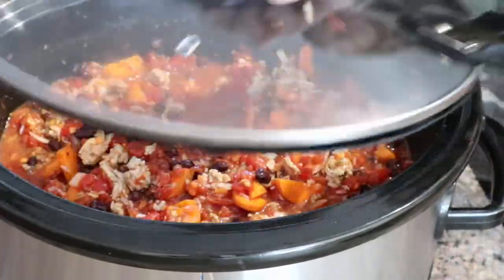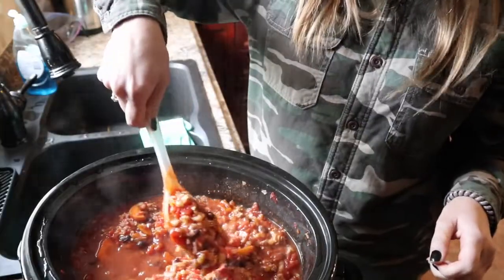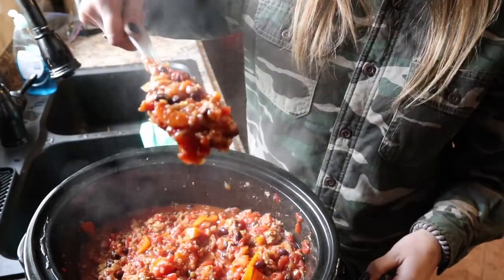You can put it on high for four hours or on low for eight hours, and just let everything soak up. When it's finished, it's really nice and tender. Just make sure the carrots are cooked thoroughly so they're not too hard, and then dinner is served!